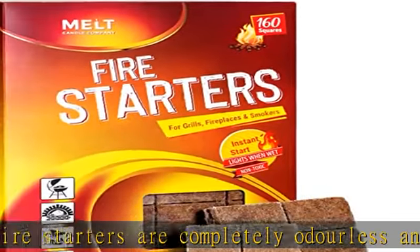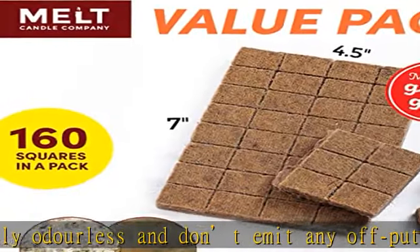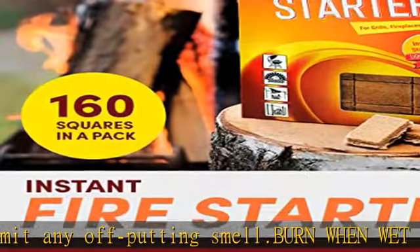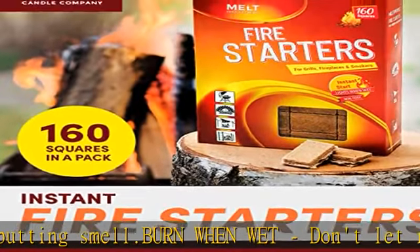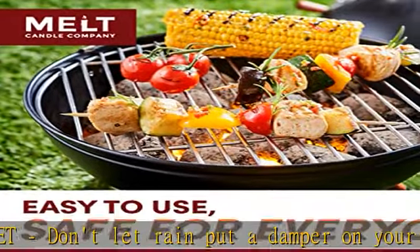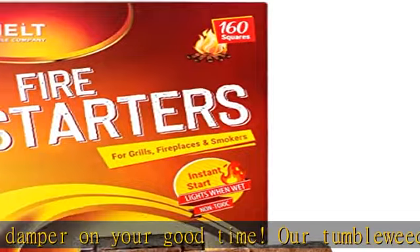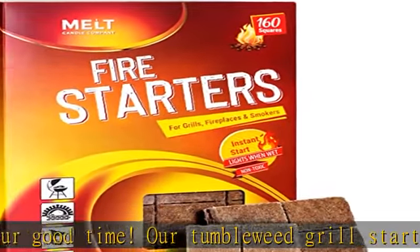Even in damp conditions, these camping essentials deliver. Whether you're out camping or hiking, these charcoal squares belong on everyone's fire pit accessories list to get a blazing fire in a blitz. Small yet mighty, take them anywhere — the fire starter pack is perfect for your next trip to fish, cook, or vacation. Turn up the heat everywhere you go.